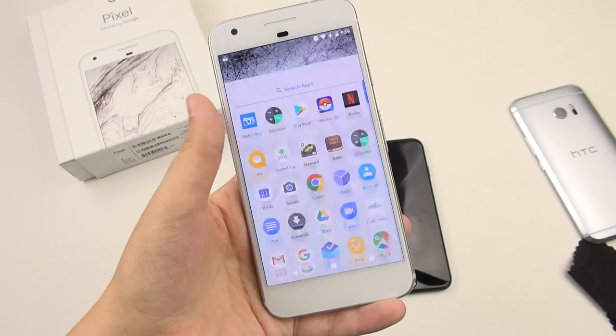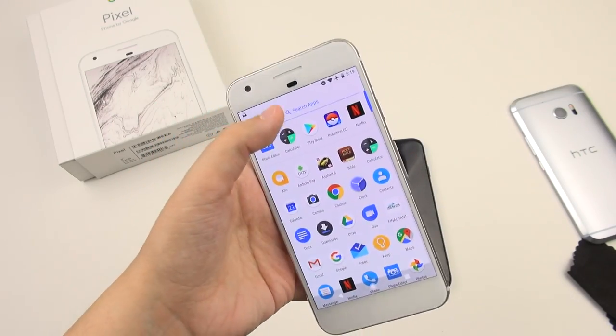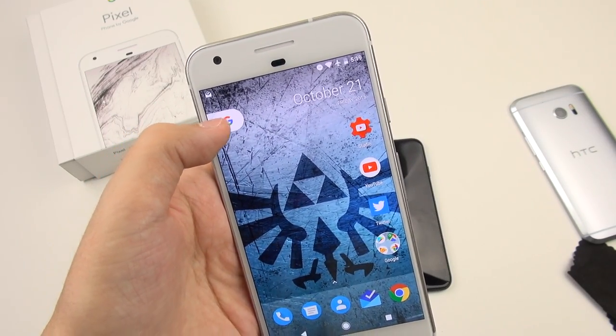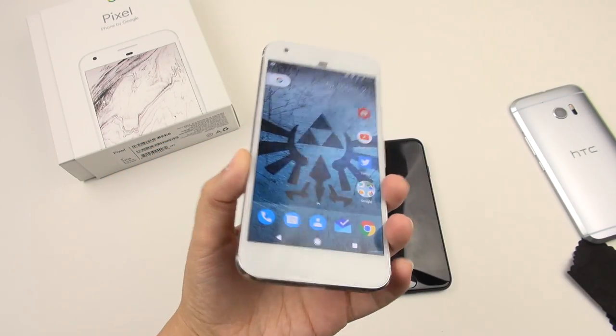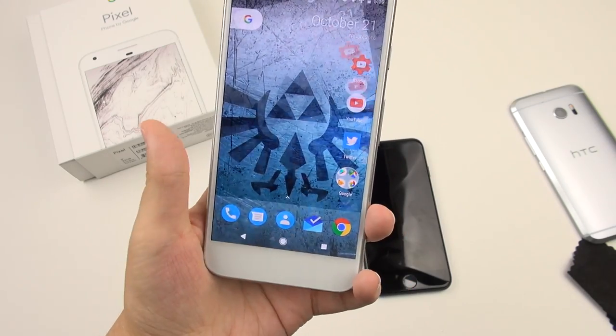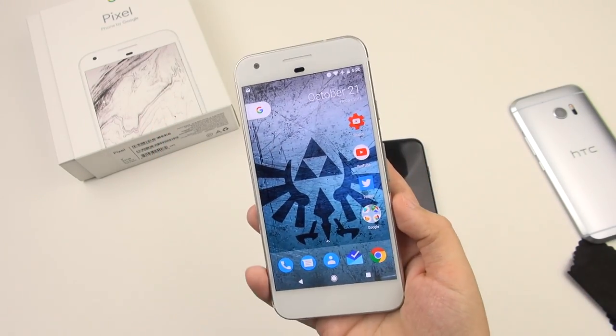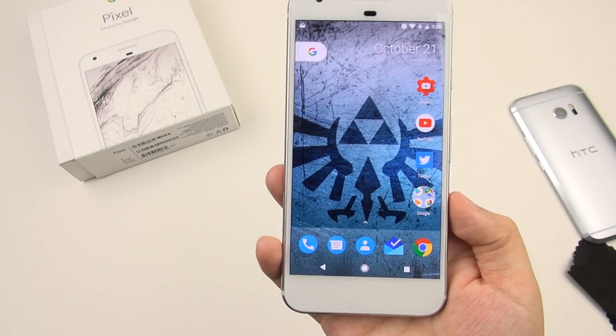I admire the app tray and how you access it now — I like that you just swipe upward to get to it. The Google search bar is no more, but you pull on this little tab and you get to Google Now. So it feels very familiar but new at the same time, and it's got all of the best of Google here. I'm really excited and optimistic. I can't wait to play with it and do a full review.